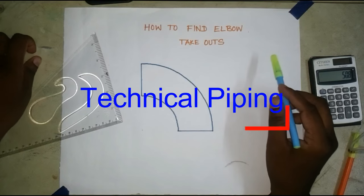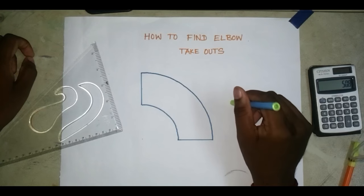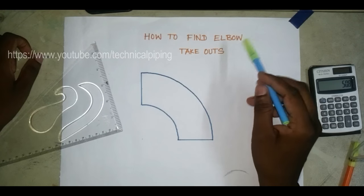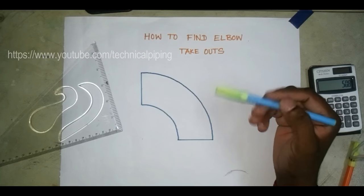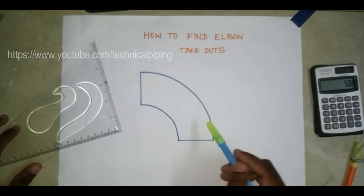Hi friends, welcome to Technical Piping channel. Today we will see how to find the elbow takeouts. You already know the formula for finding elbow takeoffs — elbow takeouts and elbow takeoff both have the same meaning — but how the formula works is what I will explain today.